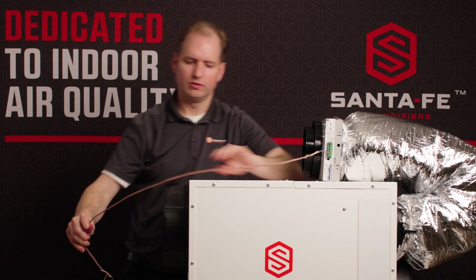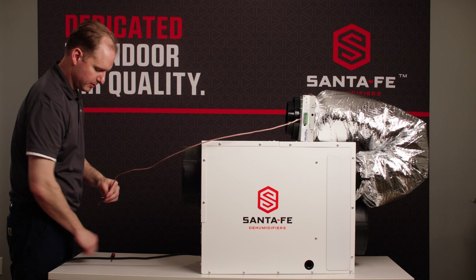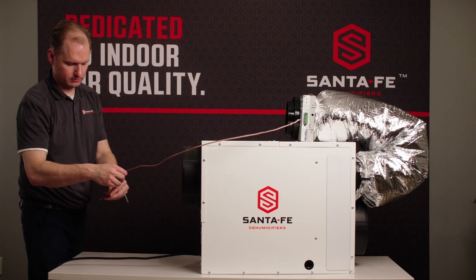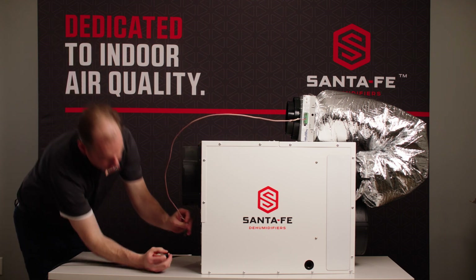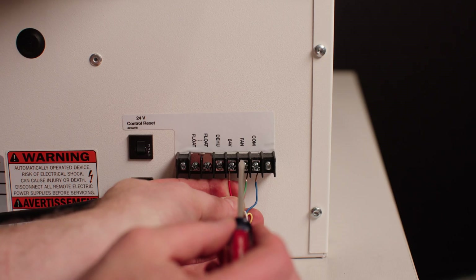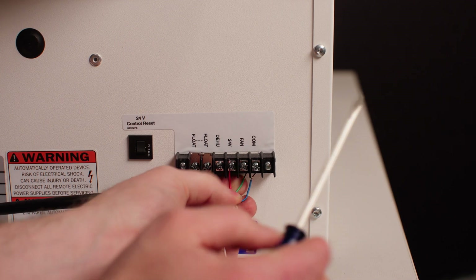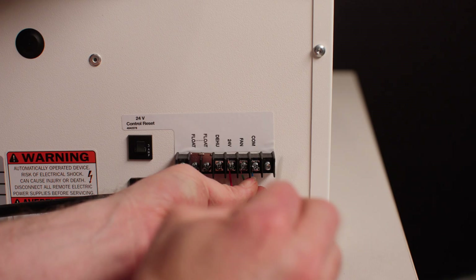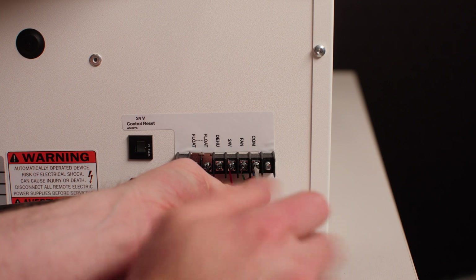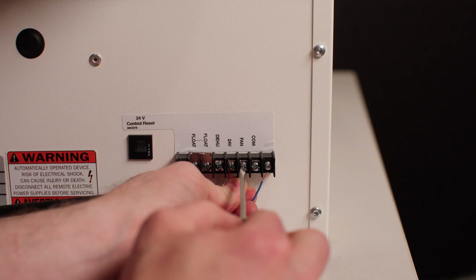Then you'll run that same wire down to the terminal controls on the back of the dehumidifier. The red wire will go to 24V, the blue wire will go to common, and the green wire will go to fan.